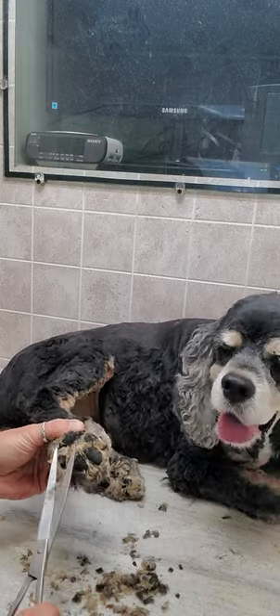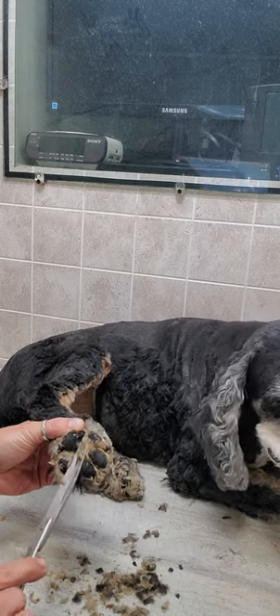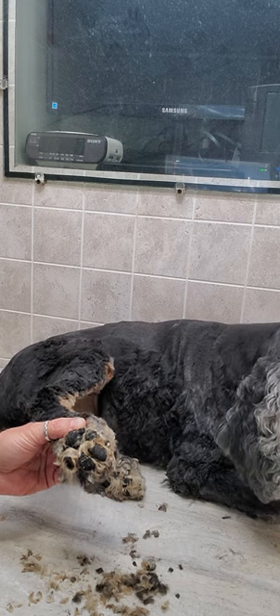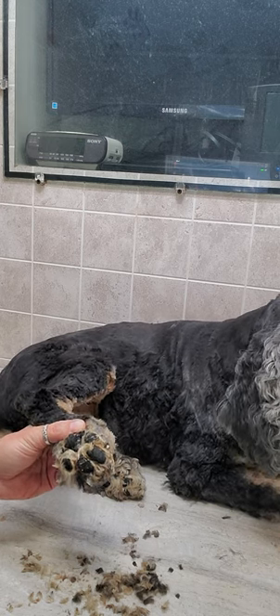Please check out and subscribe to my channel and you can see how I do all my dogs and how I make them look and feel great. Thanks for watching.